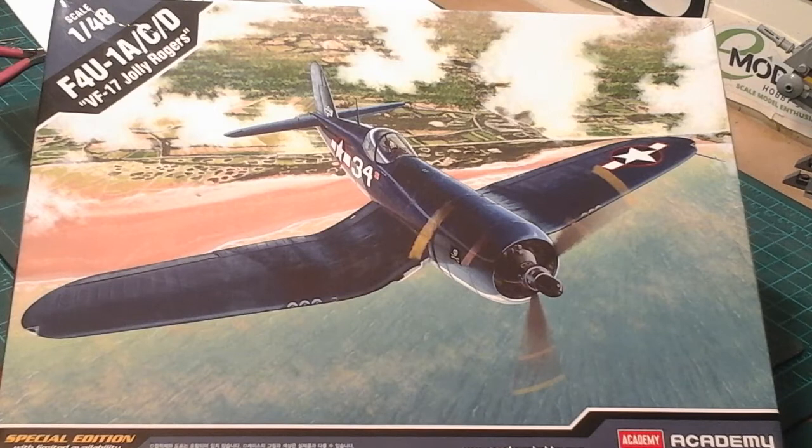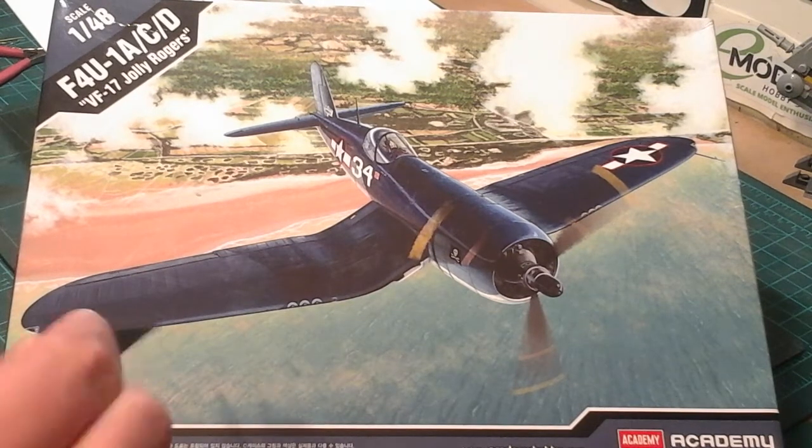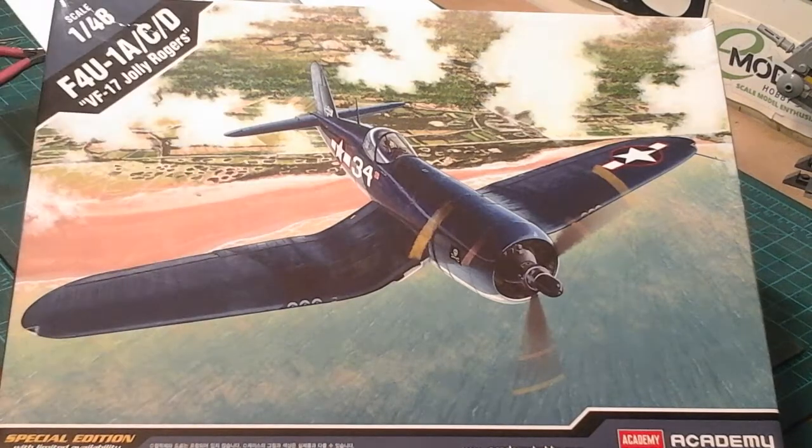Nothing fits. I dry fit stuff first, it seems okay, and then when I put things into place it just doesn't fit. It's unbelievable. Now it's a special edition kit as well - there's only been so many made. This was donated to me by Joe, so I don't want to slate it too much because I'm grateful for Joe sending it. But at the same time, we're modelers, so that's the beauty of it.